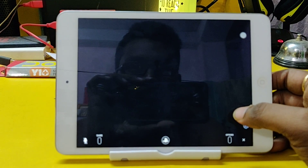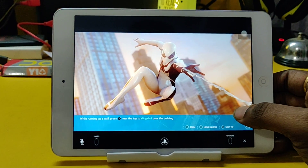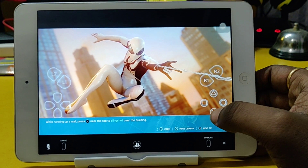I forgot the controls but I'm gonna play just for YouTube's sake, just for you guys. I'm gonna test it out — the layout is pretty damn cool.